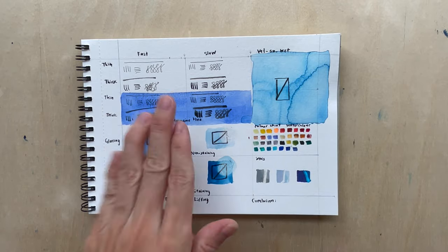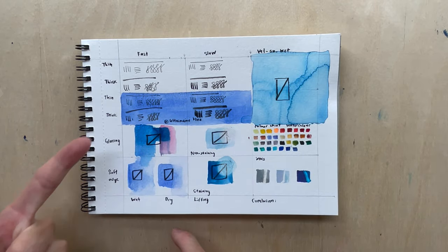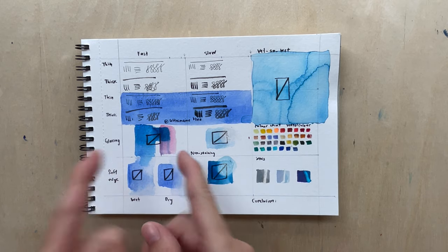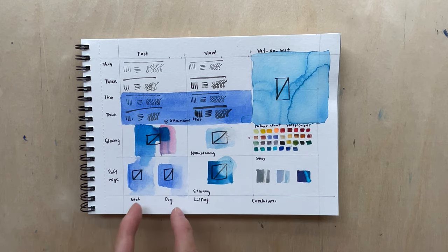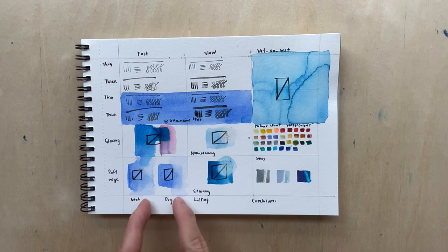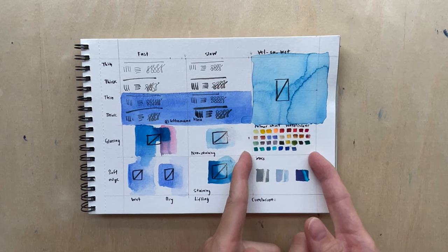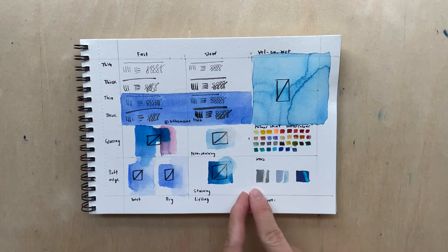There is some surface disintegration when trying to lift staining paint. Glazing is fine — the color layers didn't lift off. You can actually get soft edges with it, which is pretty nice. Color looks fine and it works with ink quite well.